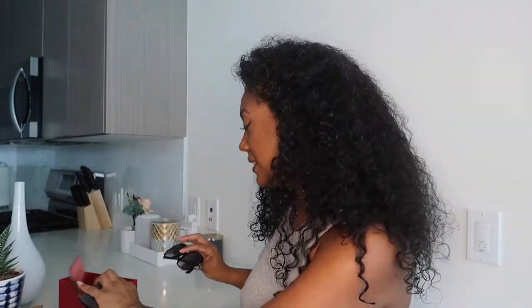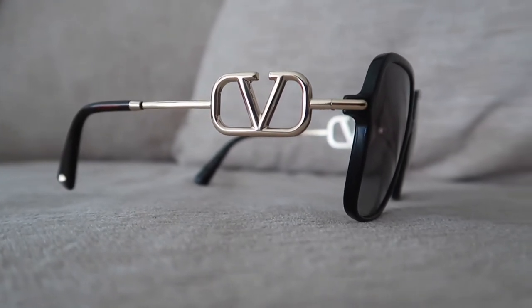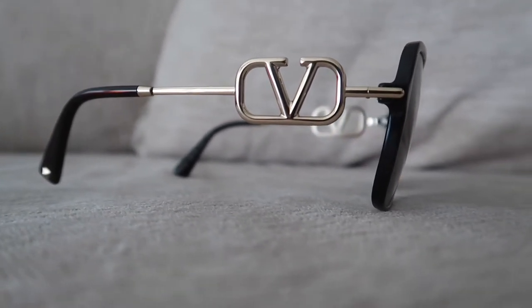Definitely something I will be wearing in the future. I'm just gonna hope that my hair doesn't get tangled up in this V and make me realize why these shades are on sale. I do wish this case was hard because I like to take my shades in my suitcase and luggage and I don't want them to get squished or broken. Nevertheless, these are still a beautiful pair of shades in my opinion — love them. They also have them in blue if you're someone who's into color, but I definitely wanted to snag the black pair.